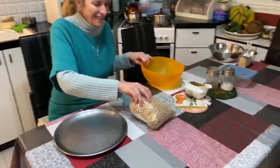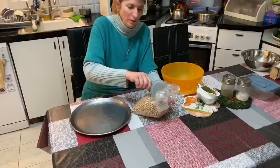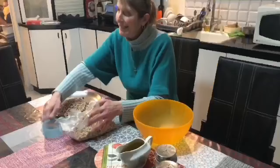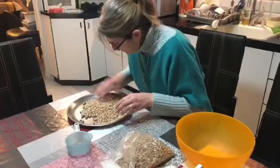We have this tray, the chickpeas, and a measuring cup. I'm only going to take two cups of chickpeas — of course you can do the whole kilo, but I'm just going to do two cups. And clean them, see if there are little stones or anything.